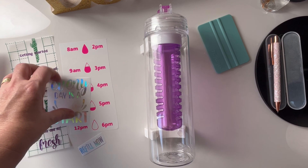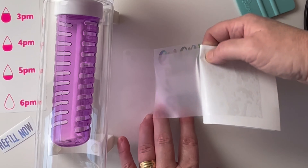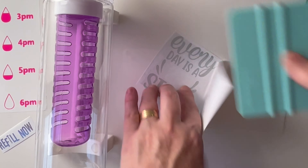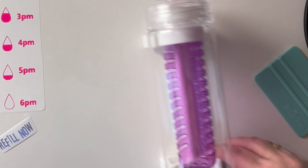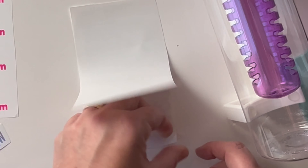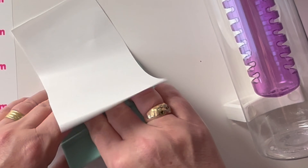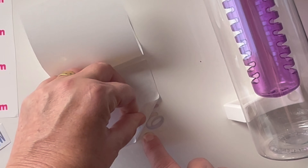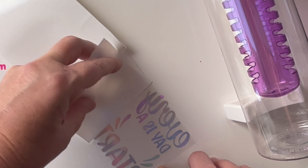I'm ready to start cutting my decals now and I'm using the Pink Neon Cold Colour Change, just removing the protective vinyl sheet on that. The next colour is the Silver Hollow Vinyl, one of my favourites, and the last one is the Purple Magic, which also has a protective cover sheet over it. Now it's time to cut out each of the decals from the three different colours, and then I will trim it down to make the weeding process much easier.